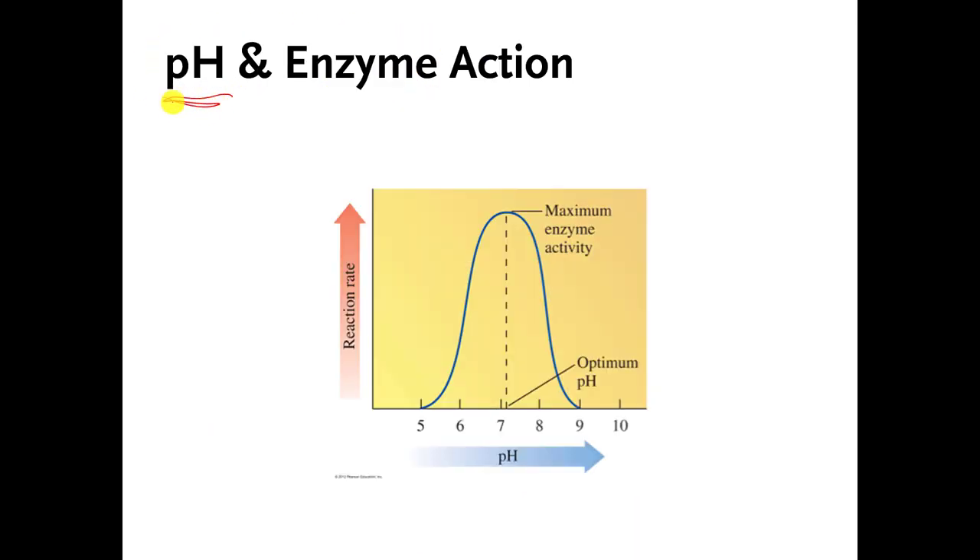This next graph is related to temperature optimum, but instead of messing with the temperature on the x-axis, they are messing with the pH. They have one specific enzyme whose job is to speed up a chemical reaction. They change the pH that the enzyme is working at and measure how well the enzyme speeds up the reaction. If it speeds it up really well, you make a mark up high; if it doesn't speed up the reaction very well, you make a mark down low.